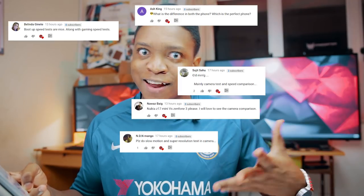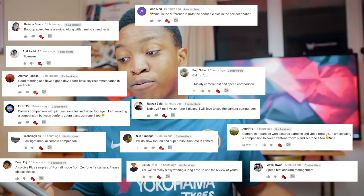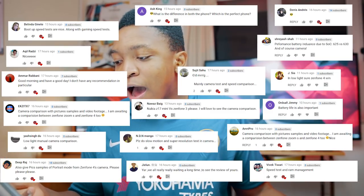Anyways, that's going to be it. I hope you enjoyed this video — it's about 2:15 AM and it has taken me a long time to make. Before I finish, I want to give a big shout out as promised to people who left a comment on my community post. You guys are amazing. Shout out to Sujit, Ndn, Nawaz, Ashking, Belinda, Akil, Amar, EKZ, Yash Singh, Deep, Jaloon, Vivek, Amuripro, Jimmy, Sia, Shreyash, Dennis, and everybody that left a comment. Thank you so much — you are awesome.